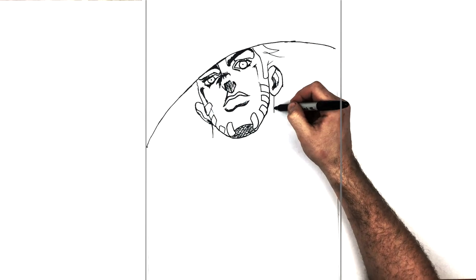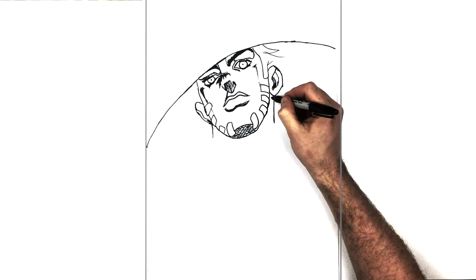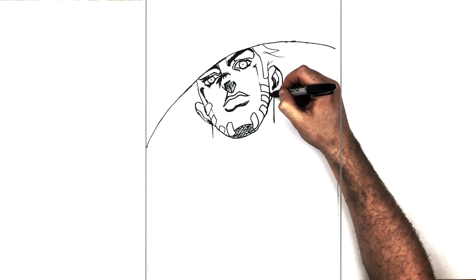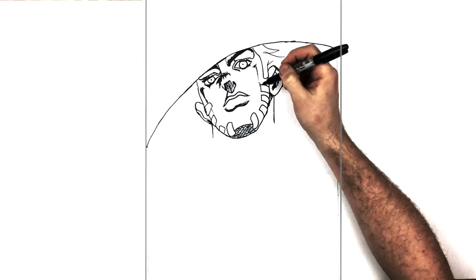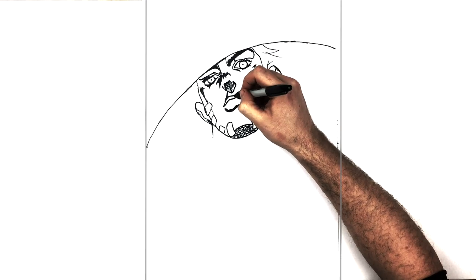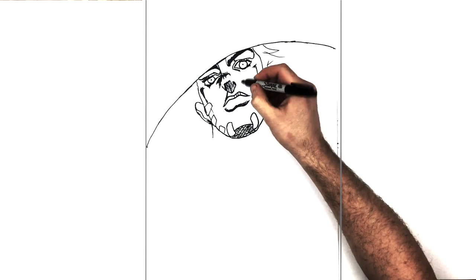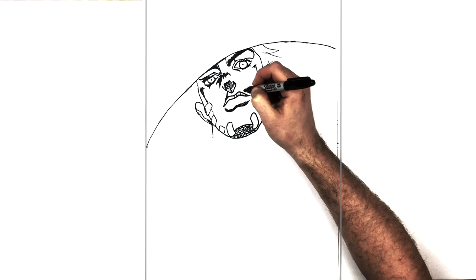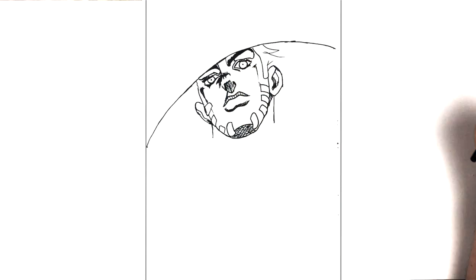The other line for his neck comes down from that ear, and there might be a shadow just underneath just there. He does have lines on his top lip as well — I forgot that — just these thin sort of lines.